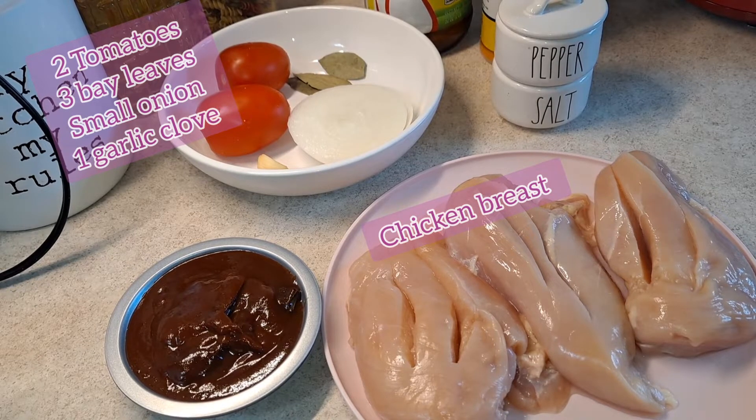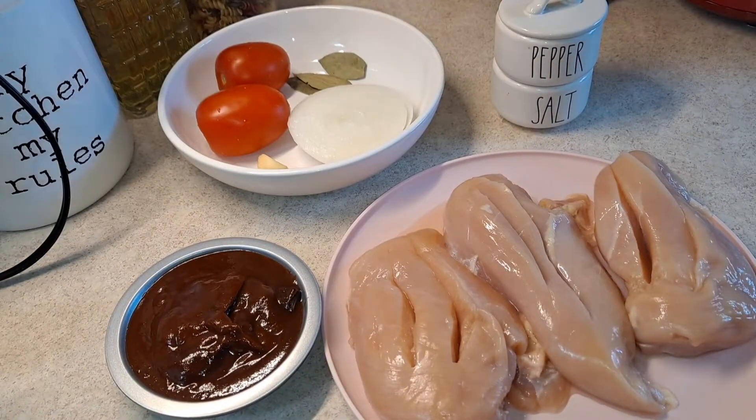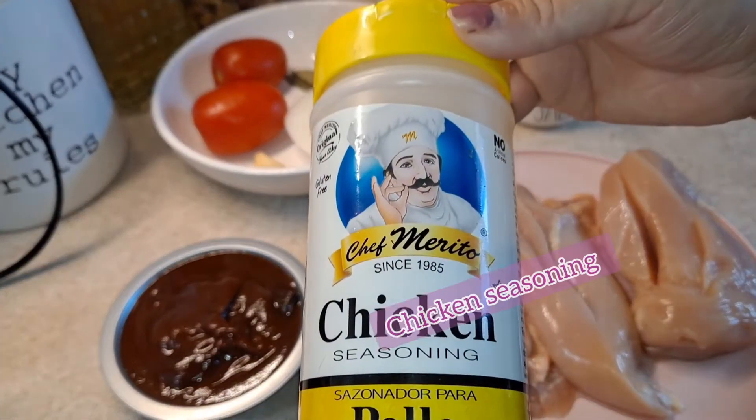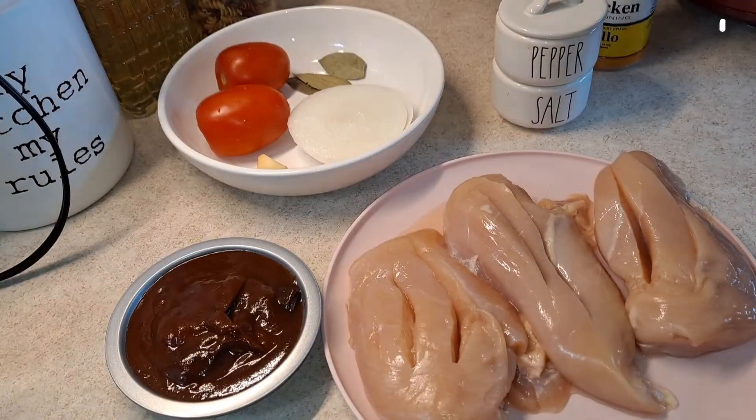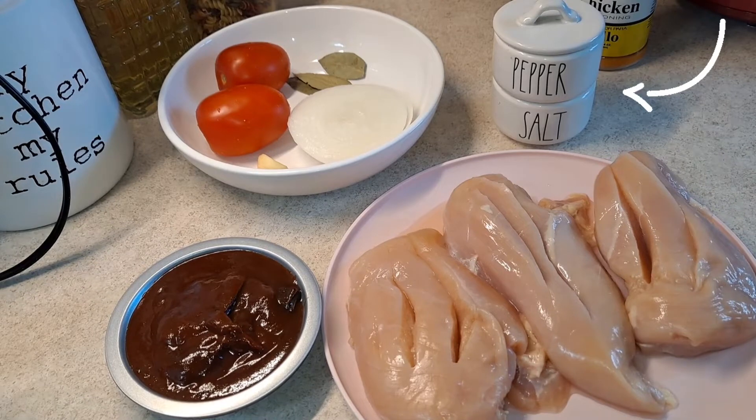For this recipe I am adding two tomatoes, one half of a white onion, and one garlic clove. For my chicken I'm going to add three bay leaves, and I have the caldo de pollo, which is a chicken flavored bouillon — that's going to flavor our chicken when we start cooking it in the slow cooker. I'm also going to add this chicken seasoning and of course our salt and black pepper.